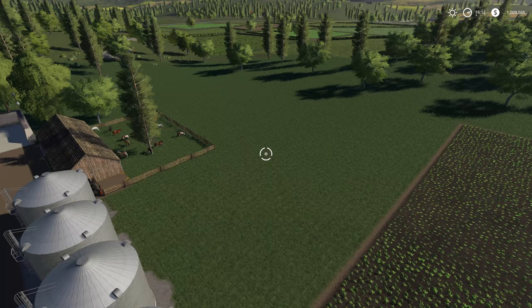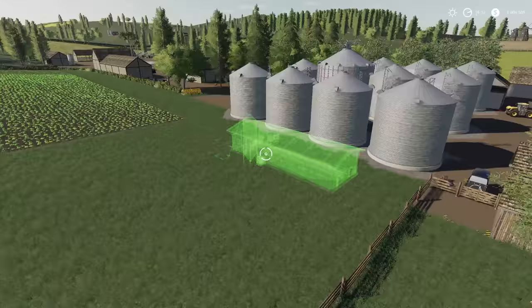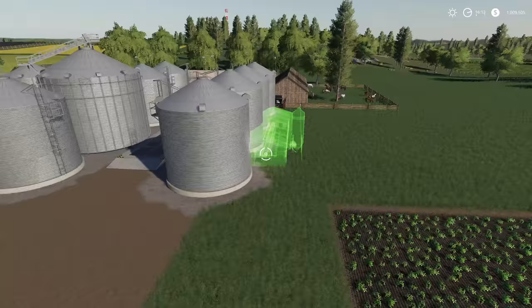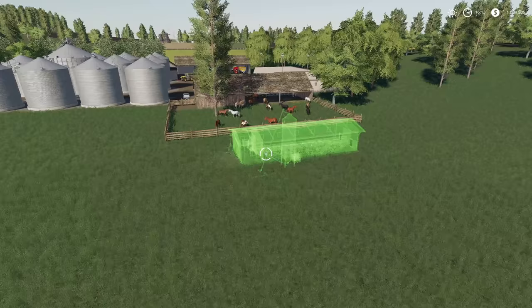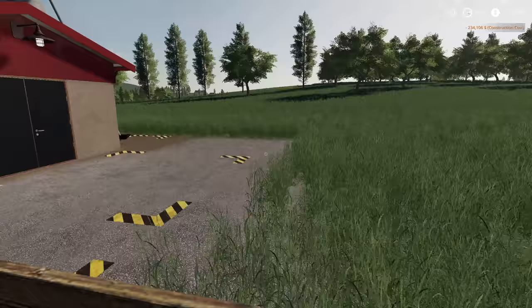We don't need to come down to this end for anything — the chickens just roam around. I'm thinking we could put it right here, but if the ground goes crazy we'll move it just a bit behind the horses. There we go — that's a good place for it. Let's make this look a little nicer.